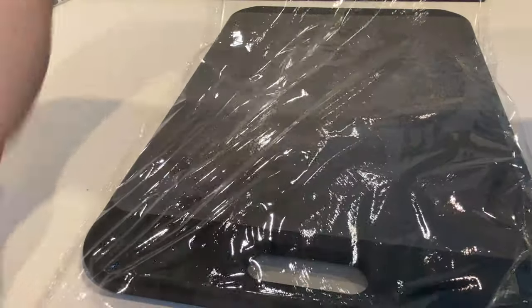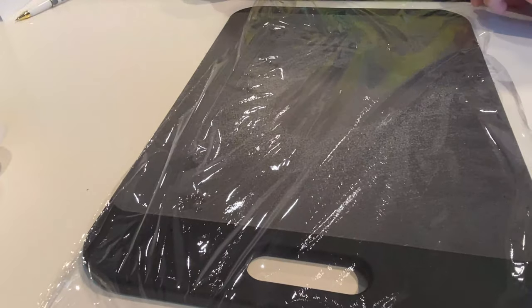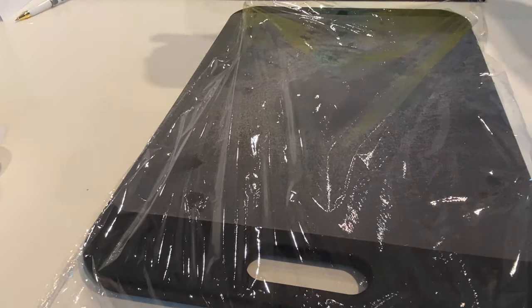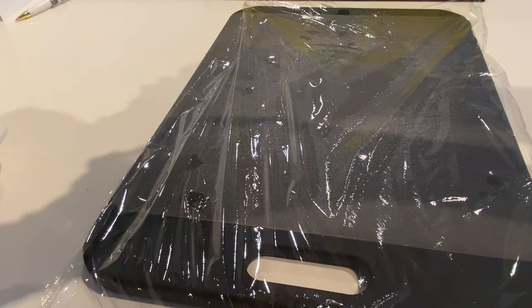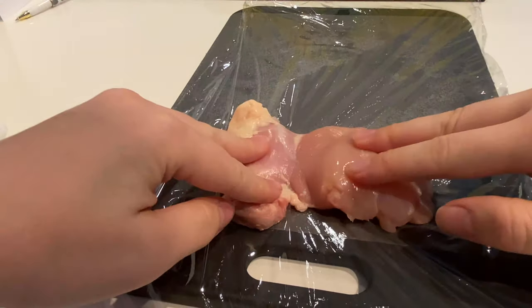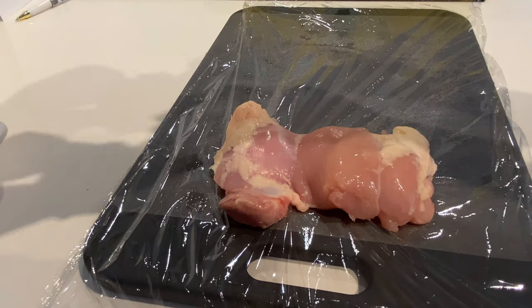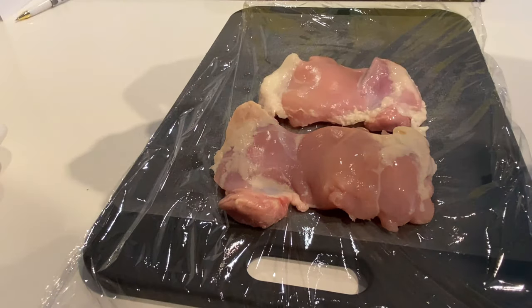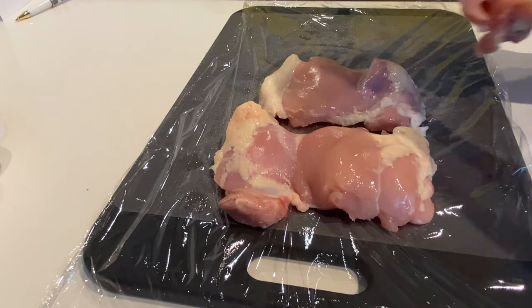To tenderize the chicken, place it between two sheets of saran wrap. It's really important to tenderize the meat, otherwise it will be dry and not cook evenly. I use chicken thighs — shawarma is customarily made with chicken thighs, as using chicken breast could lead to a dry shawarma. If you really would like to use chicken breast, I'd suggest placing chicken fat on top of the shawarma tower.